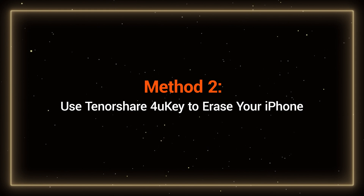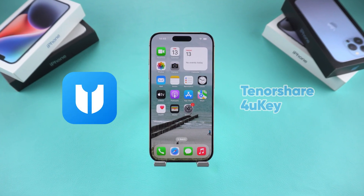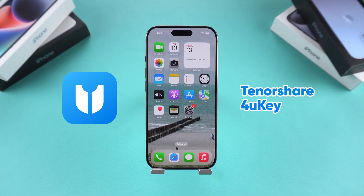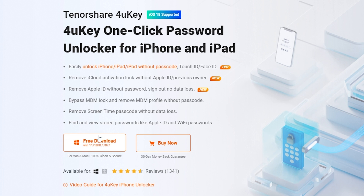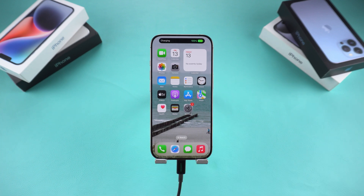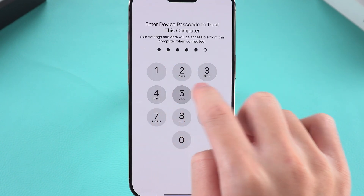Method 2: Use Tenorshare 4UK to erase your iPhone. This method is simpler and more user-friendly, especially for beginners, as it doesn't require manually entering recovery mode. You can find the download link for Tenorshare 4UK in the description below this video. Now, connect your iPhone to your computer. If a prompt appears asking to trust this computer, tap Trust and enter your passcode.